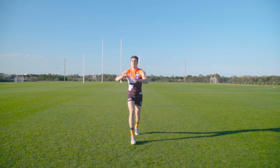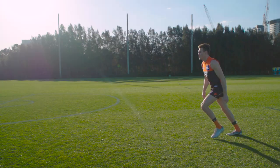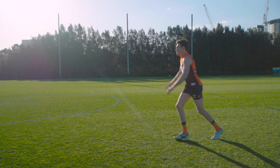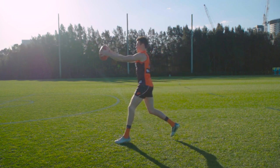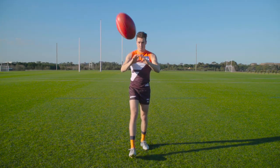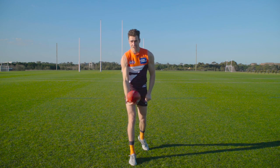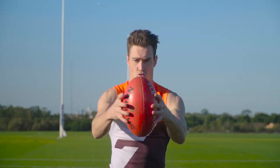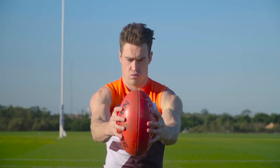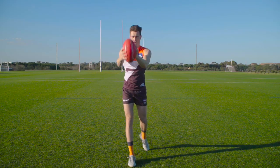Once you've got the hang of that, you can work on taking a mark out in front. Taking a mark out in front is generally a better option than taking a chest mark, as you'll be taking the mark away from the defender's hands and you'll be in a position where you can quickly hand pass to a teammate. Keep your eyes on the ball, stretch your arms out straight with your hands facing the ball, and spread your fingers wide to make a big target.